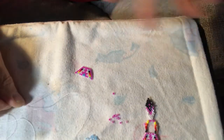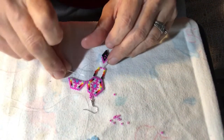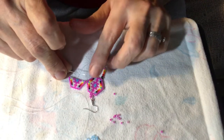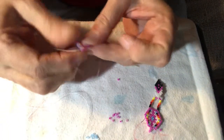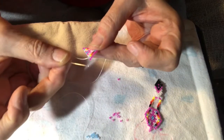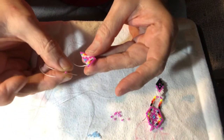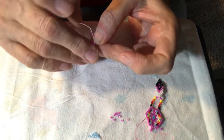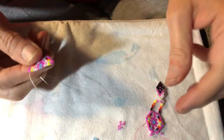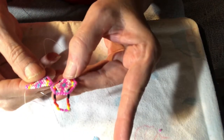Once we get to our halfway mark, then we'll start decreasing to finish off that main part. To decrease you're just going to start where you're at and just do your brick stitch — you're not going to add on an extra bead, you're just going to go one right where you're at, and that will create the decrease as a natural brick stitch does. They'll just keep decreasing until you finish off the pattern on the other side.